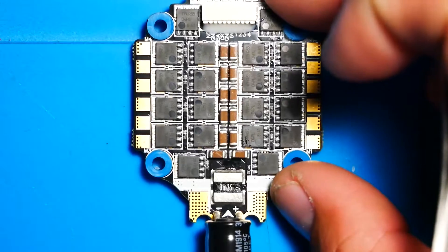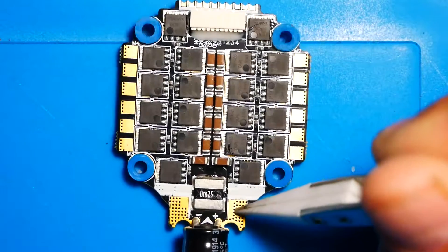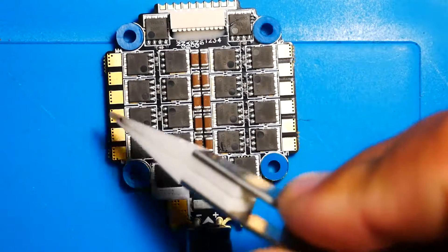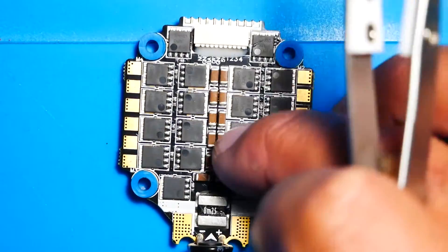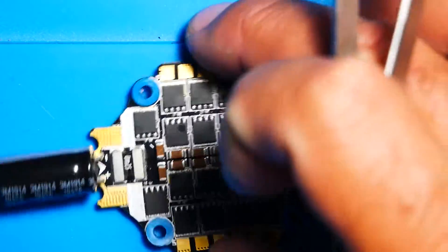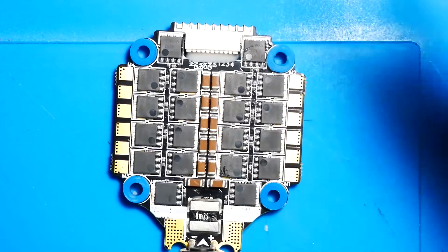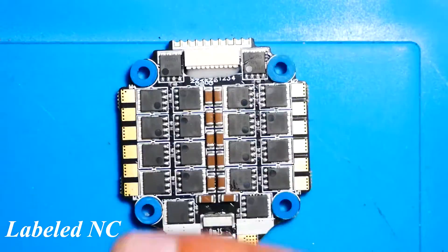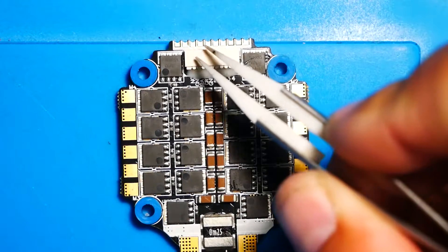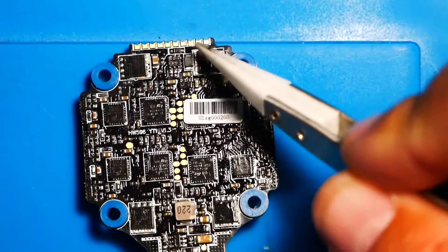Let's go over the pinout for the ESC. First up you've got your LiPo connection — ground wire and positive wire. There's an arrow for direction indicating motor one, two, three, and four orientation. If that mounting doesn't work for you, you'll need to remap your motors — I have a video on that in the description. The first pad is not connected, then ground, then battery, then CRT which is your current sensing, then ground and 5 volt.